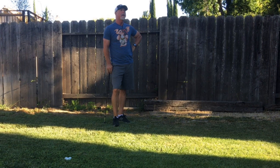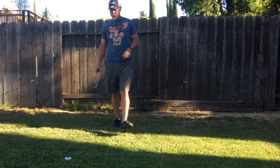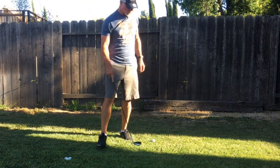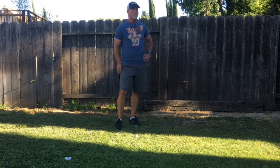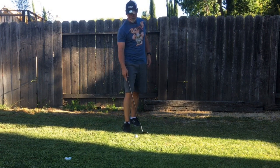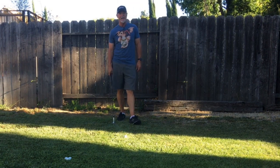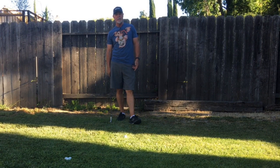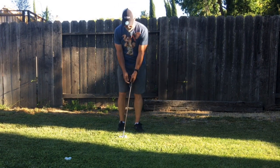Chipping is probably the part of the game that costs people the most shots, but it can really recover your score. If you're not hitting greens, if you can get up and down 60 to 70 percent of the time, that takes a lot of pressure off actually hitting the green. I know a lot of people who, if they miss a green, they just dread it.